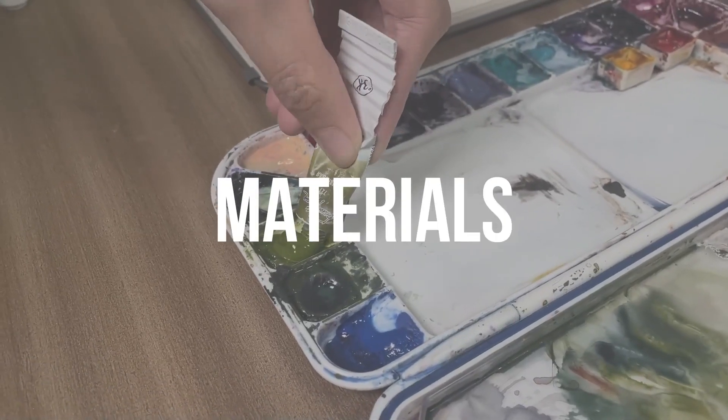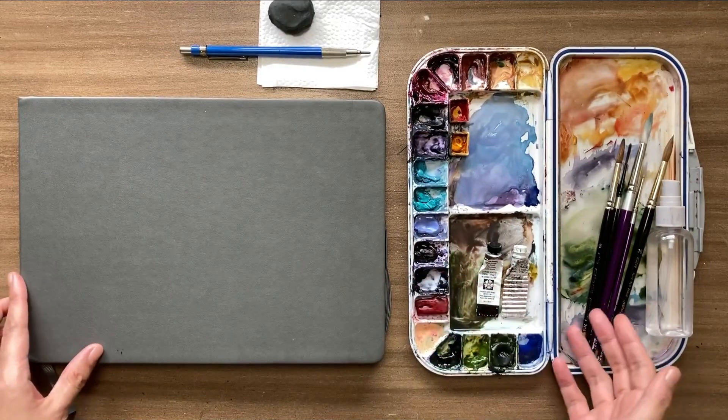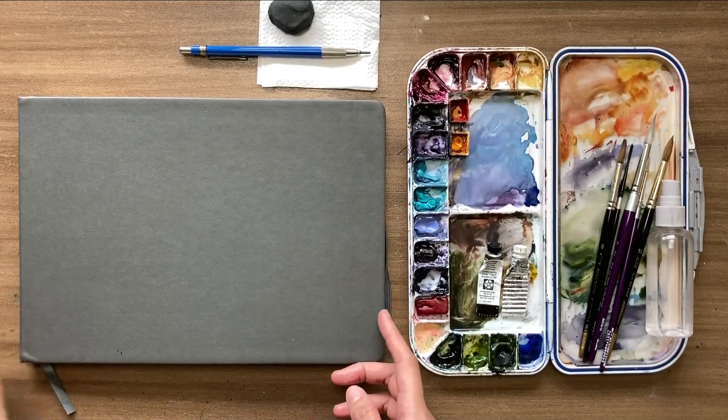Welcome to our 14-day world tour. This is going to be a very fun adventure of painting landscapes around the world with watercolor. Let's check out the materials you'll have to bring on our trip.